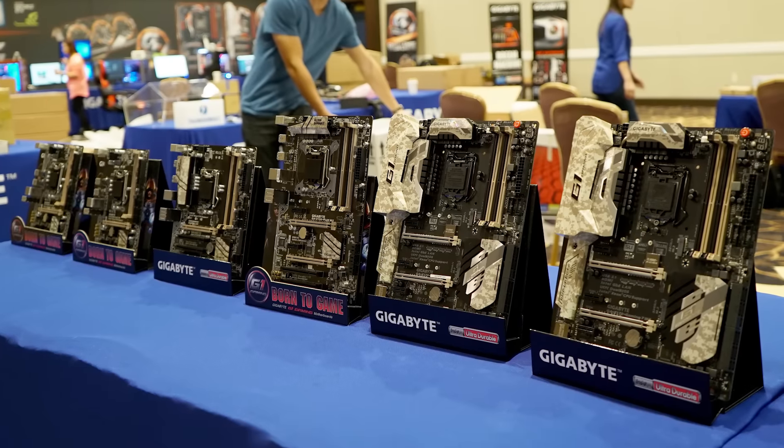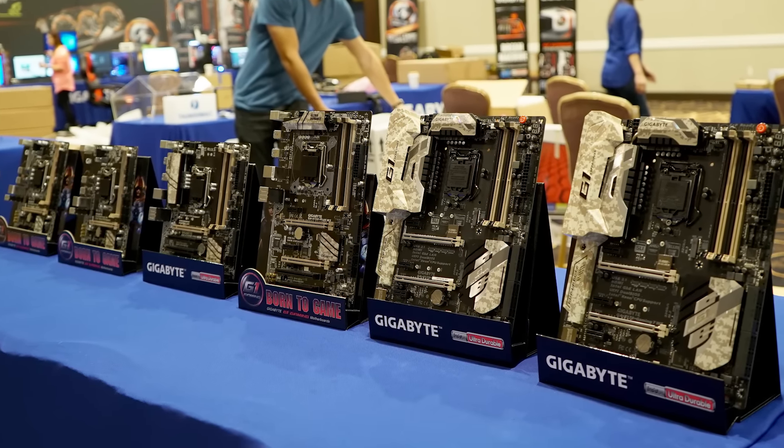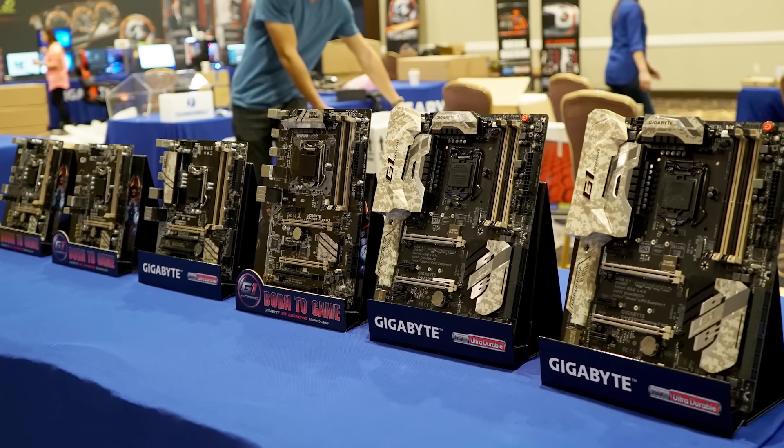These are actually being classified as gaming workstation boards. They have a really unique look to them, but what's interesting is that they are not based on any Z-series chipset.